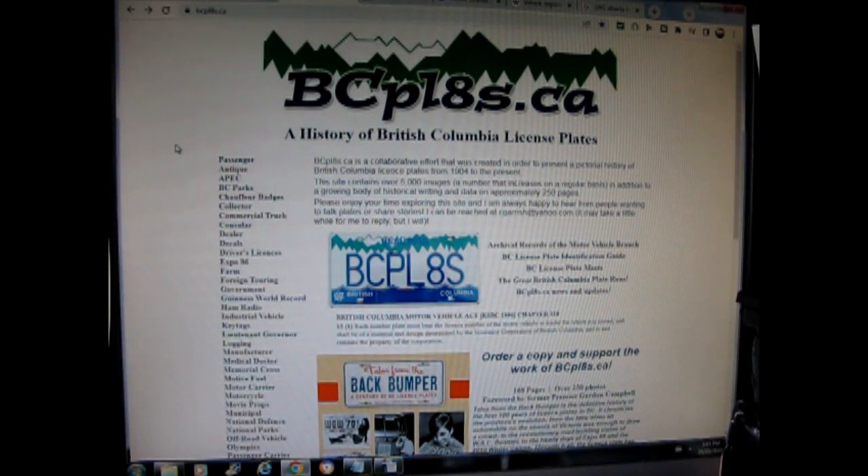Here we are in the computer room. I'm pointing the camera at the screen because I don't have a screen-capture feature. What I wanted to show you here before we begin making a license plate is this website that's all about British Columbia license plates — 'A History of British Columbia License Plates.' I found this really invaluable, and I don't know how many of these kinds of websites are out there for different US states or Canadian provinces.